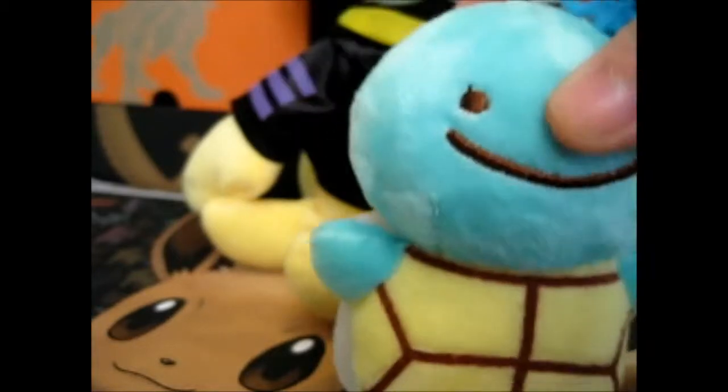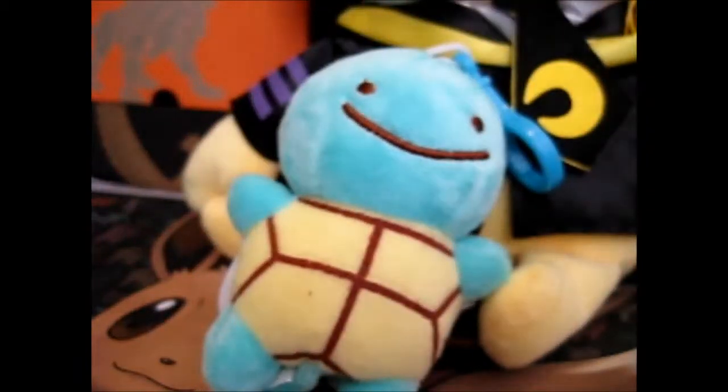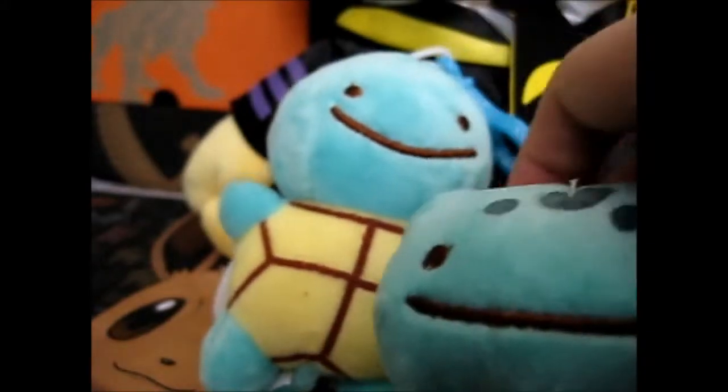There's another thing I got from Wish.com — a Ditto version of these Pokémon. So here's Squirtle, and this is very soft too.